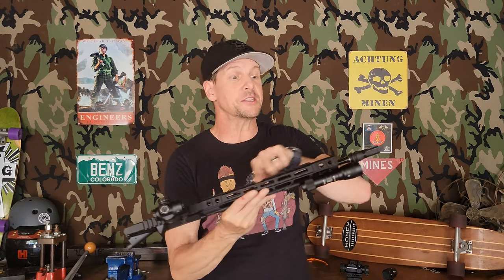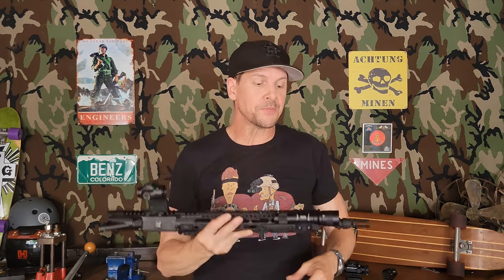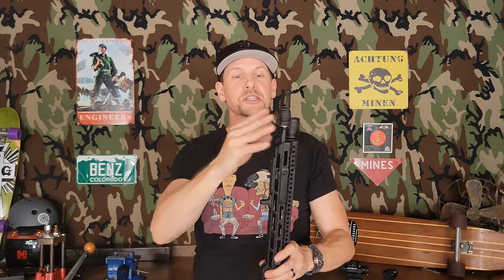The mid-length gas system is the whole reason I did the Midwest Industries handguard a couple months ago. We've got it just kind of mocked up here with the Sons of Liberty Gunworks Knox Chemo model, which is set up to take Dead Air suppressors. A handful of other brands are now using that Dead Air Chemo system, so I've got options even though I'm going to be pinned and welded.